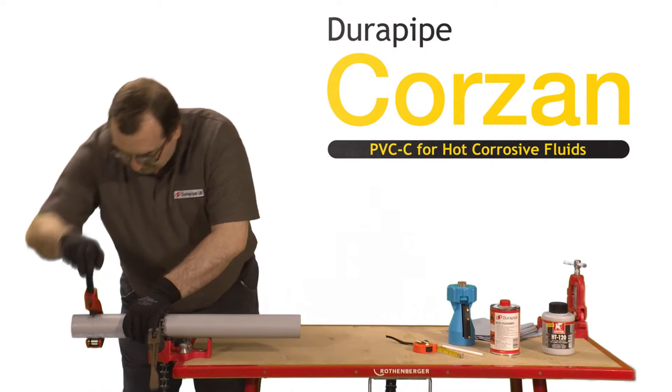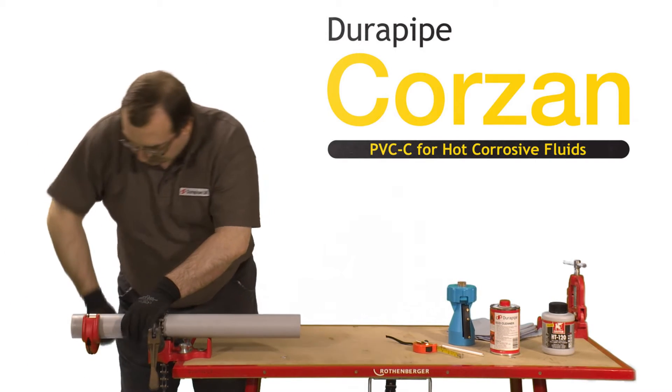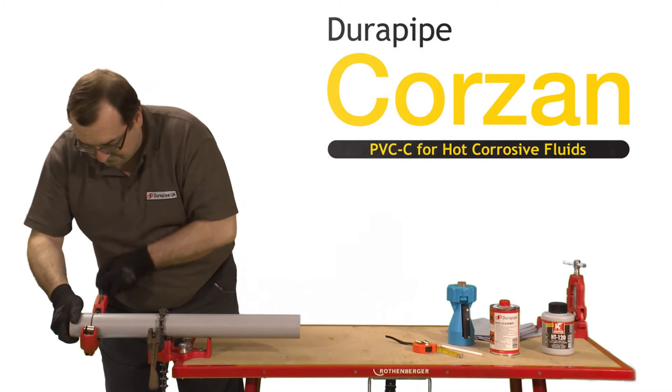However, as an alternative, a carpenter's saw could be used as long as any swarf that's created is removed. A saw is often used on larger diameter pipes.